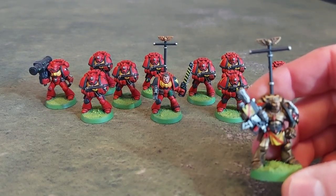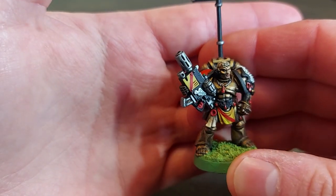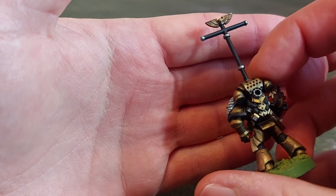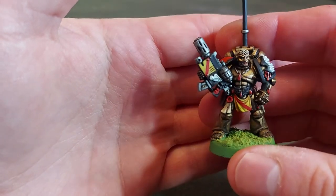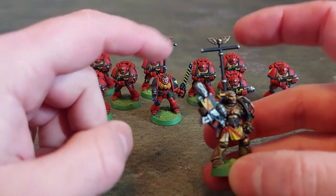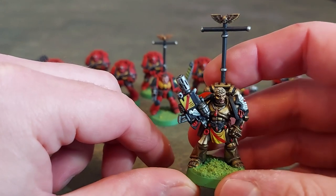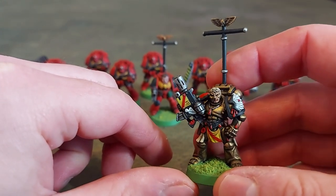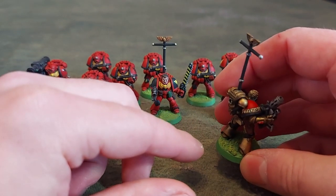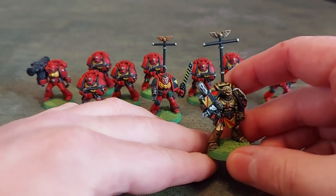I've also got Captain Tycho here, so this will be the leader of my force. The gold on this was quite unusual — I wasn't happy, so I've layered it up from a brown and then kept going with different golds. It doesn't really show up so much on camera, but I'm fairly happy with how it came out. I'm looking for his standard as well. I've only managed to find one and it's £10 on eBay, so I'm a bit reluctant to make that purchase. I think I'll end up printing out a banner of my own when I get around to it. I've done a little bit of freehand on his name, just in case he loses his suit of armour — so they know it belongs to him.